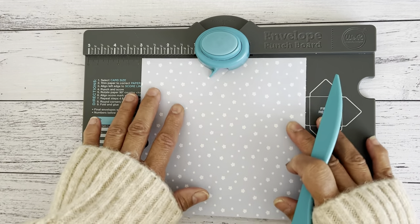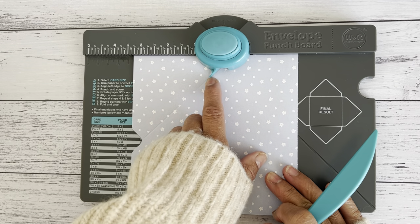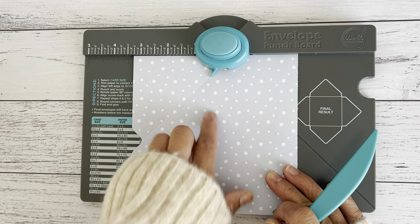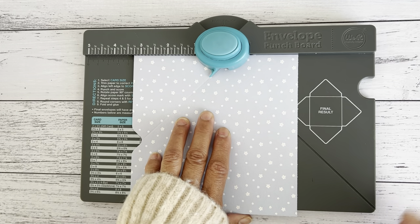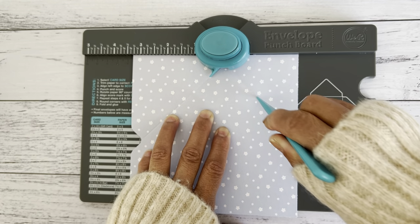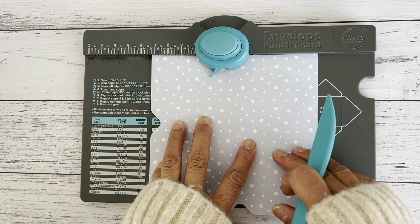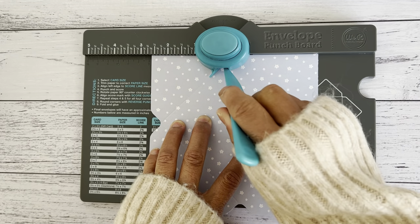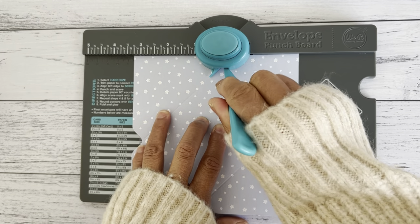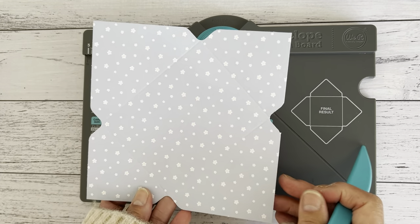Turn the paper around and line this little notch along the score line we just made. Placing that notch along the score line, we don't need to follow the guide anymore — we use the score line as our guide. Once you've got the notch on that score line, punch again and do another score line. Keep repeating: turn your paper, line the notch on the score line, punch down. That should give you four score lines and your paper should look like this.